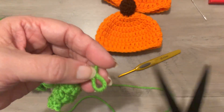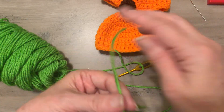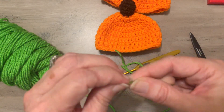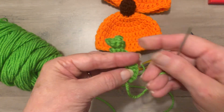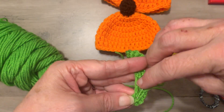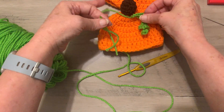Cut a long strand because you'll need to sew the curlicue on. Pull it through, tie a knot, then take the shorter starting tail, thread the yarn needle, and weave it in a little bit — then weave it back. Use that one tail to tie it on.